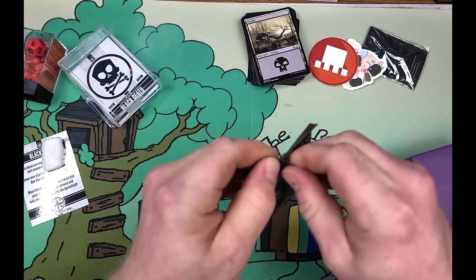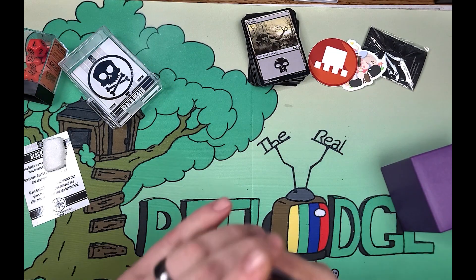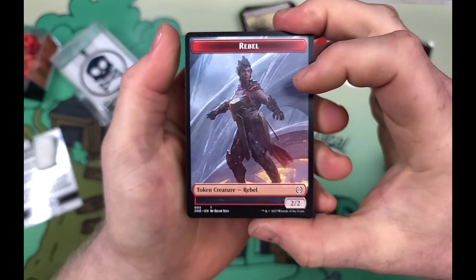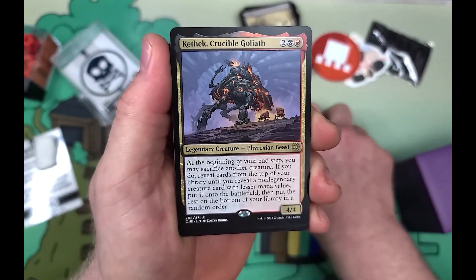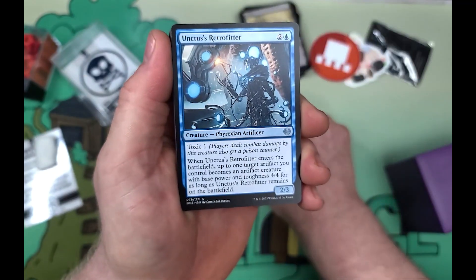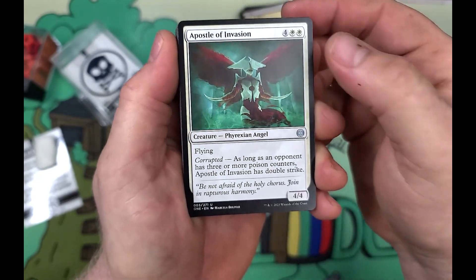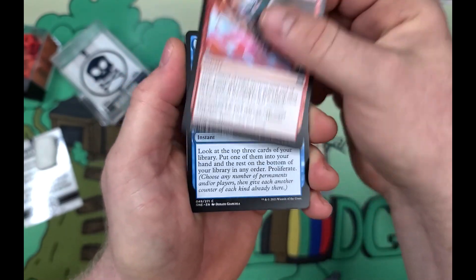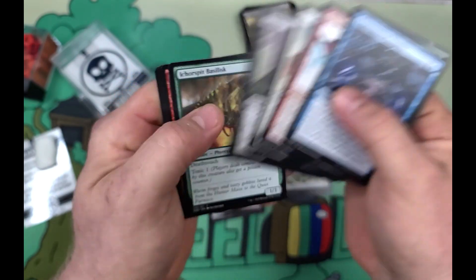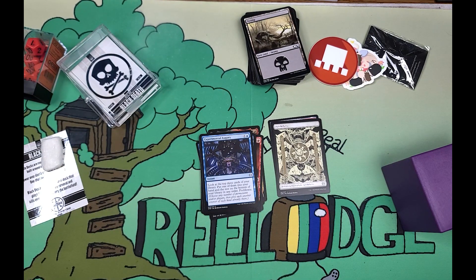Let's crack this last pack — a Japanese pack. We have Crucible Goliath, Unctus, Apostle of Invasion, Awaken the Sleeper. There you have it — bam bam johnny, real tree lodge. I hope you enjoyed this video.